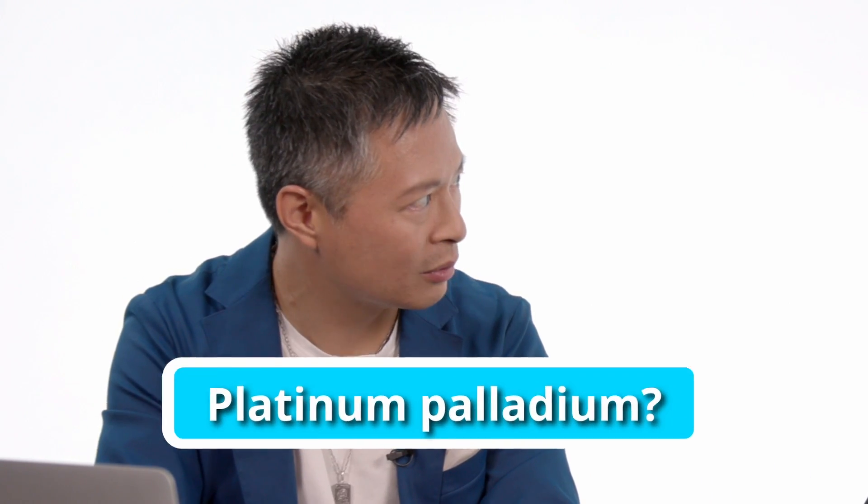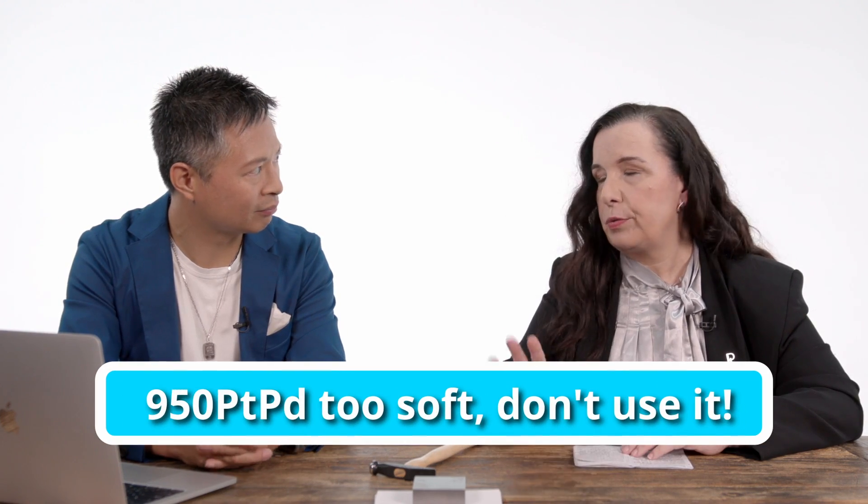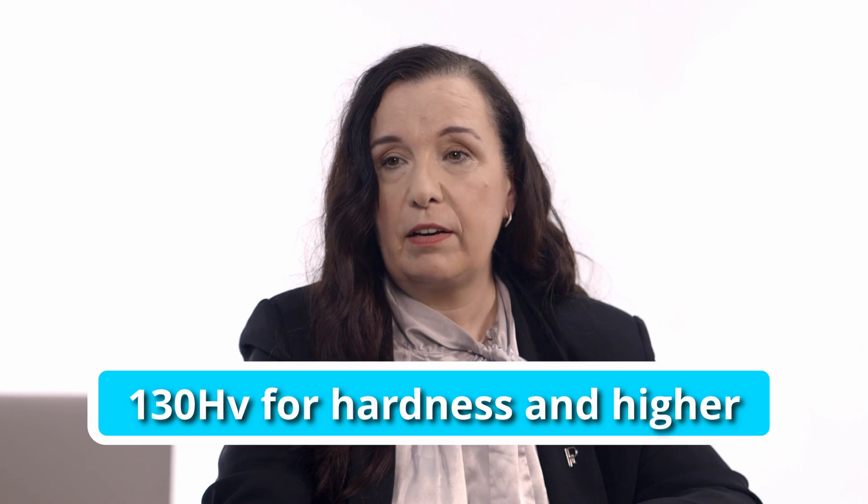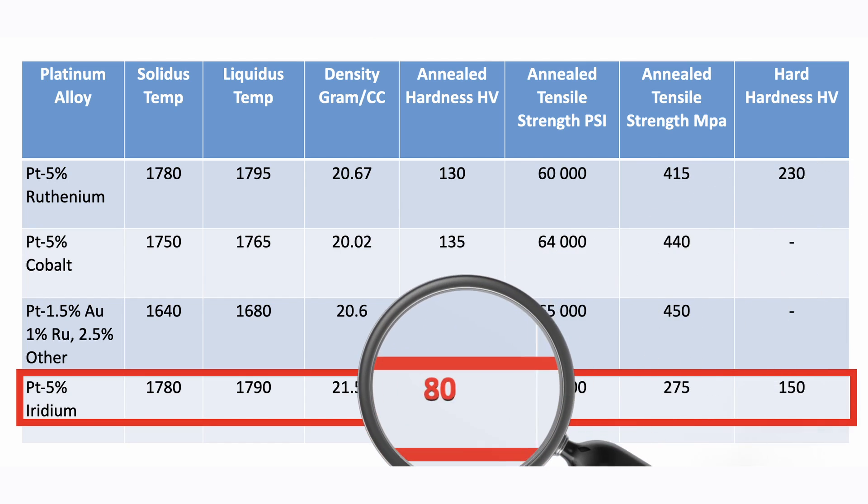So what about platinum palladium — is it not too soft too? If you talk about 950 platinum palladium, that is way too soft. No good. What is a recommended hardness in a platinum alloy? A platinum piece should be at least 130 Vickers hard in order to withstand the impact of normal wear and tear these days. And platinum iridium is nowhere near that — unfortunately, it's only two thirds of the strength and hardness that it should have.